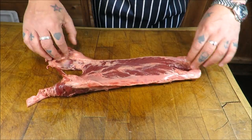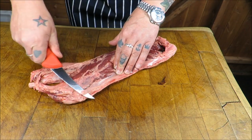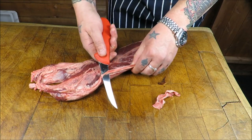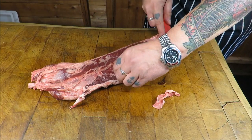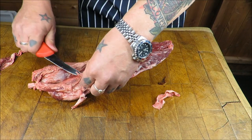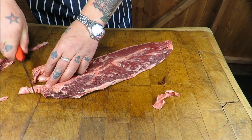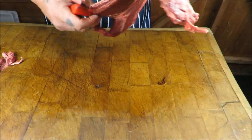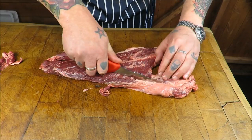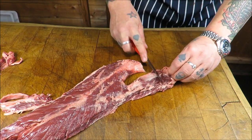First of all, get our knife under and just gently start to trim away any of this gristle and fat, so we get a nice clean steak. Like I said, very flavoursome — it hangs quite near the kidneys, so some people say it's got a rather mellow offaly taste. I don't agree with that. Either way, it's a cracker. Just gently with our knife, either side, cleaning off any undesirable bits. You can always leave some of this fat on — fat is flavour.